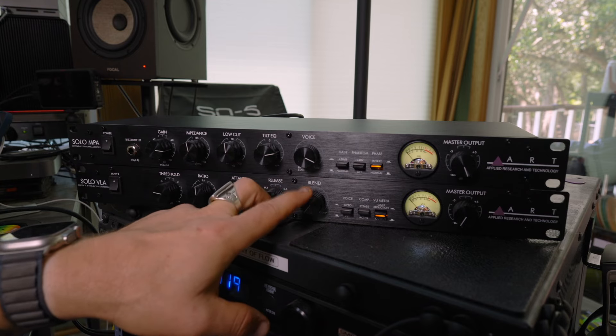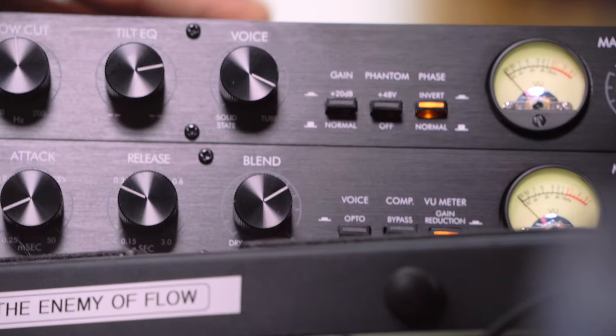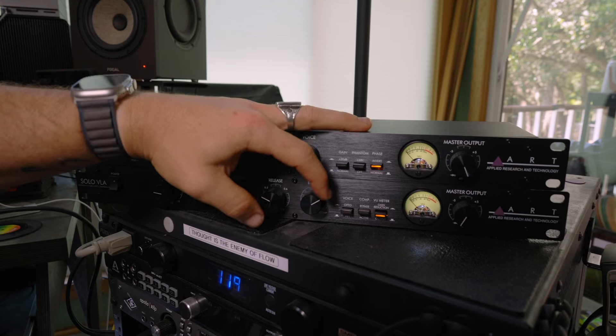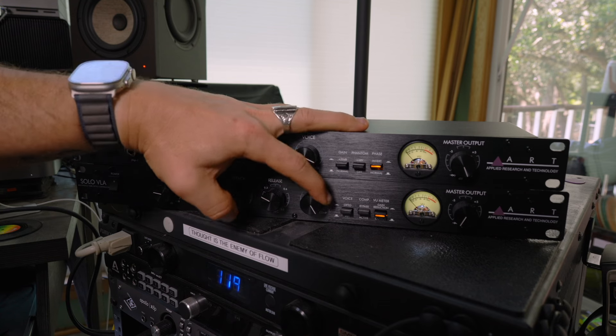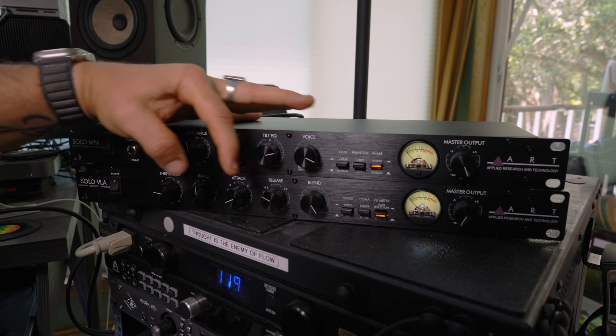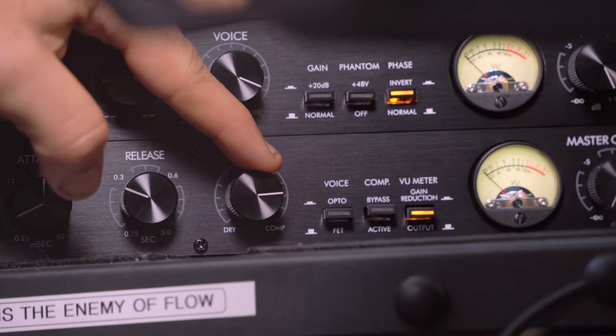This is one of my favorite knobs on this outboard gear — the blend knob. It's like parallel compression in your DAW. What's great about this is you can over-compress and have a heavier compression setting, then back it off to taste to let some of that dry signal through. It's a very powerful setting on this unit.